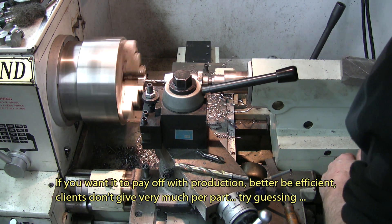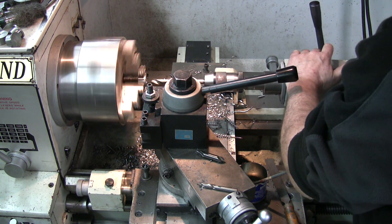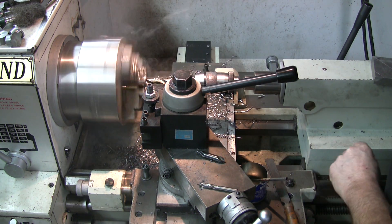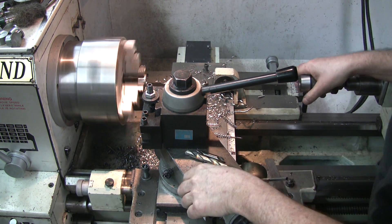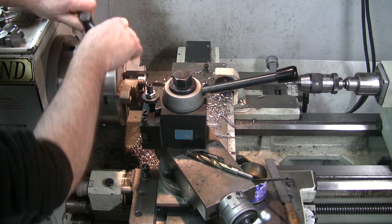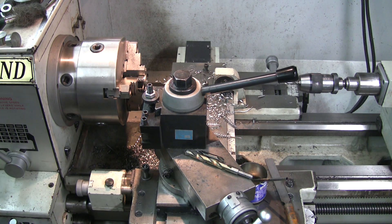Take it out. Change to a higher pinch. Clean. Drop the machine. Coming back to 5/16. Bringing in the slug. Another slug.